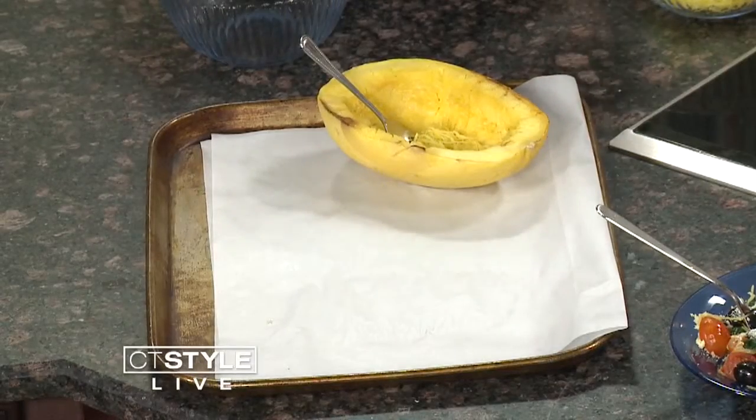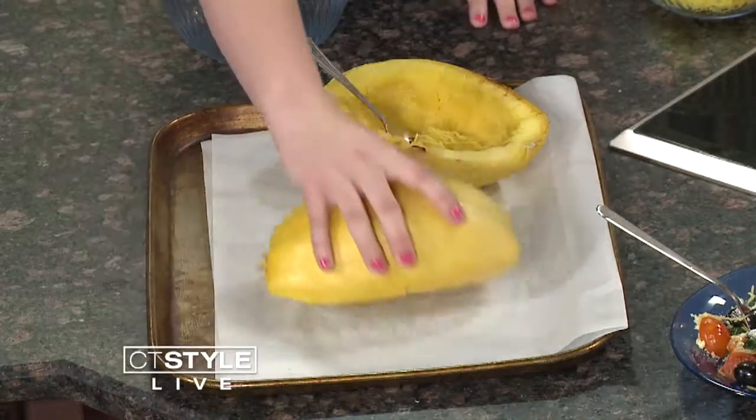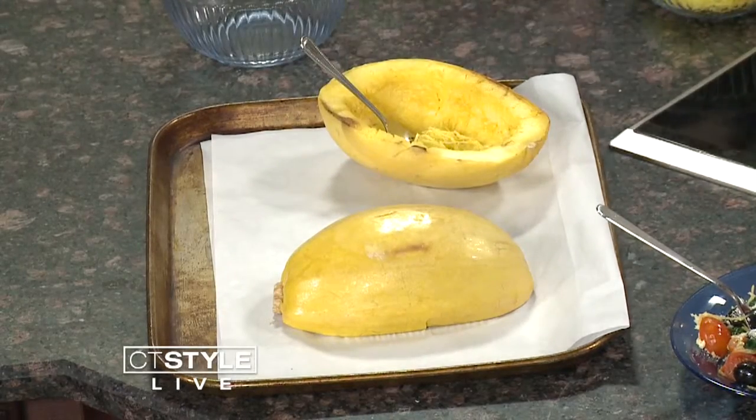When you're done cutting it, put it in the oven. You're going to want to scrape all the seeds out of it and lay them down face-down. Cook it maybe 25 to 30 minutes — it kind of depends on the size. This one's smaller, so maybe 25 minutes.